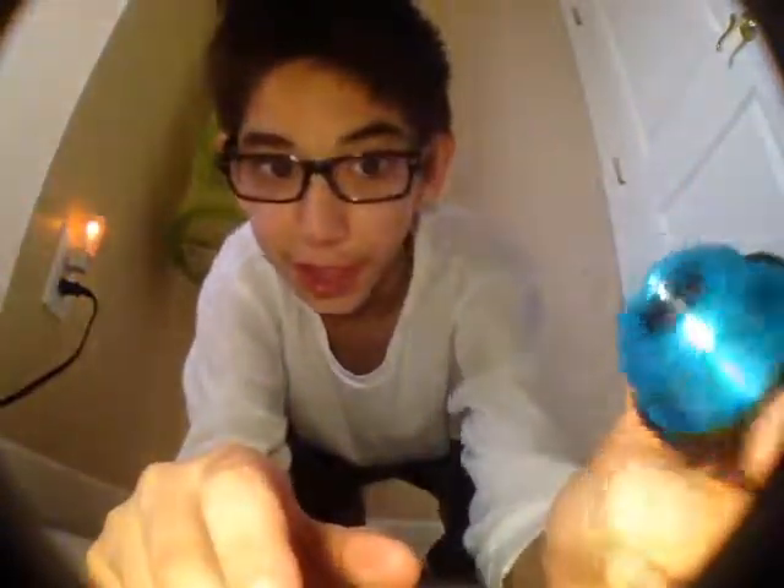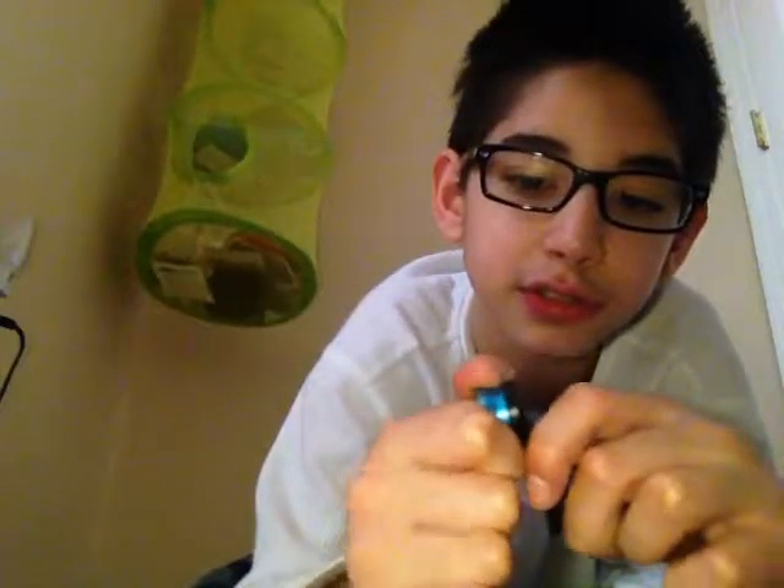I attempted to do the fish-eye lens. For the fish-eye lens, you completely take off the micro and the wide lens — both of them — for it to actually work. I just screw that on. Sorry guys, we might not be able to do the fish-eye lens because this doesn't want to come off.